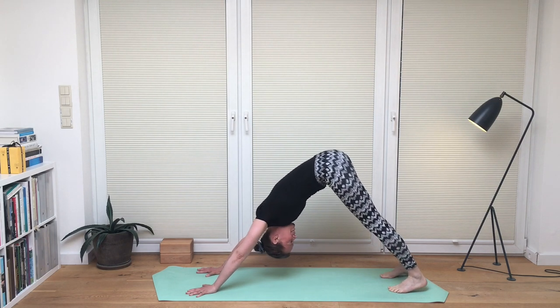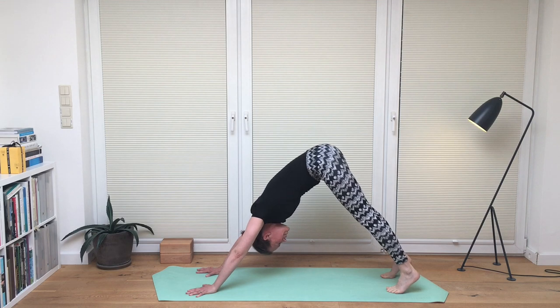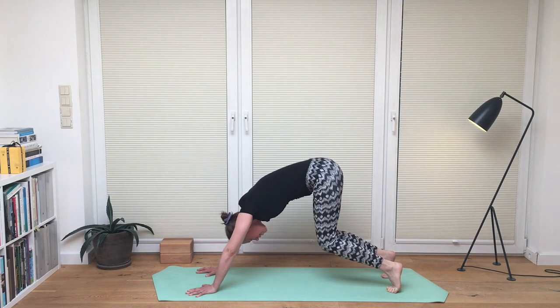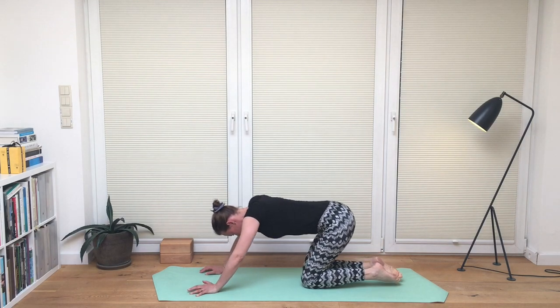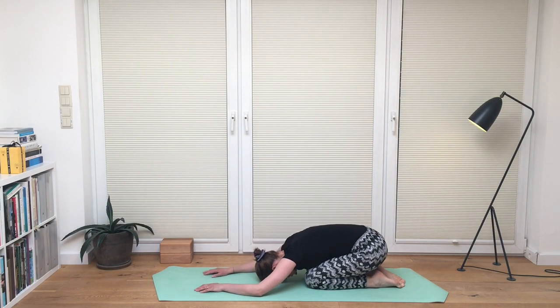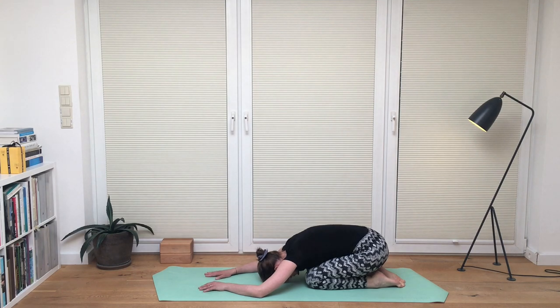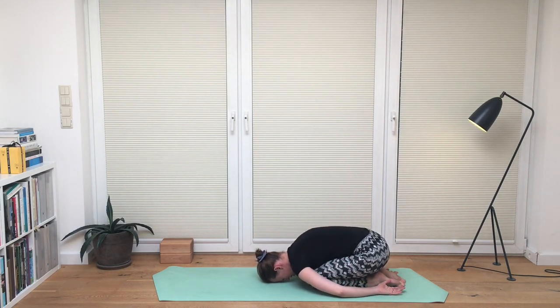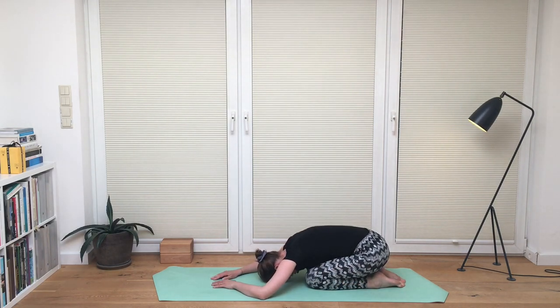Now stay here for a moment, then inhale, come onto your tiptoes, bend the legs and come onto your knees for another short relaxation in child's pose. Your version — make it relaxing, that's the main thing. Wherever you have the arms, beside your legs or in the front. Forehead rests and you catch your breath.